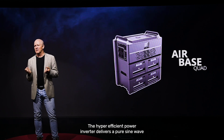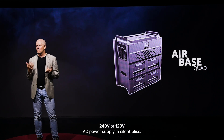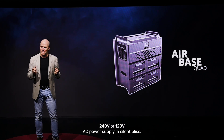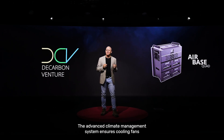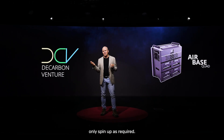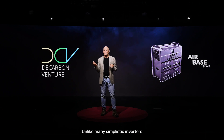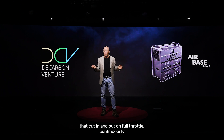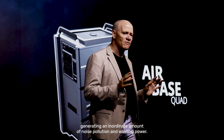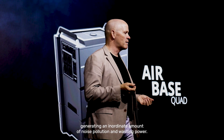The hyper-efficient power inverter delivers a pure sine wave, 240-volt or 120-volt AC power supply in silent bliss. The advanced climate management system ensures cooling fans only spin up as required, unlike many simplistic inverters that cut in and out on full throttle continuously, generating an inordinate amount of noise pollution and wasting power.